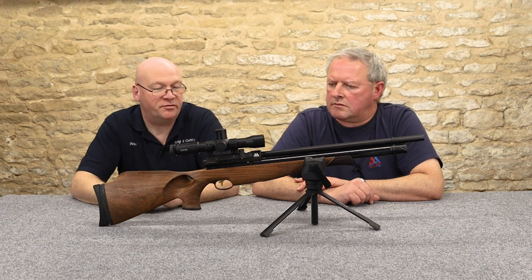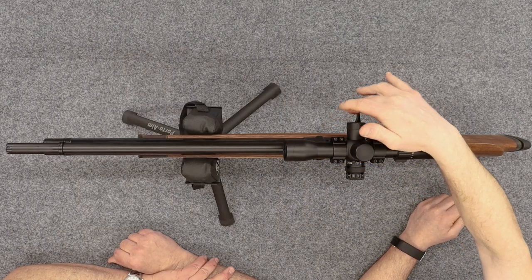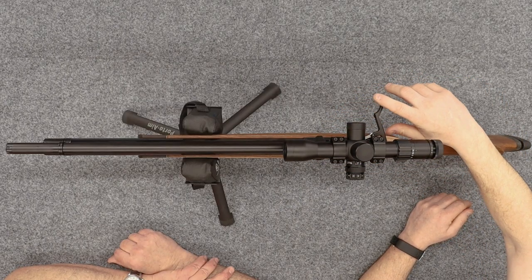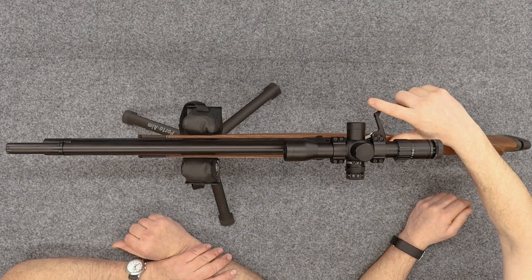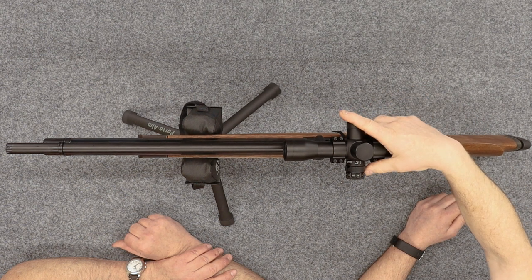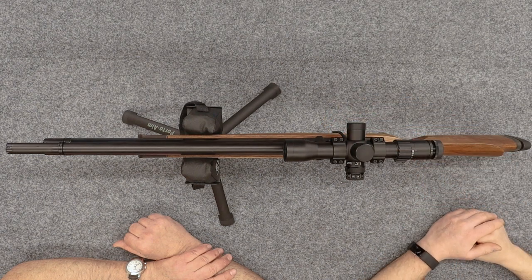We mentioned the side lever — just flip it out, very little effort. Such a sweet design. I much prefer that to the bolt — a very positive action. There's been a few manufacturers that have introduced bolt versions apparently because of customer demand, but in terms of functionality I'd sooner a side lever every day.